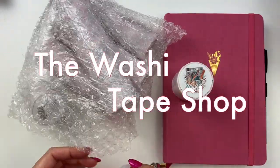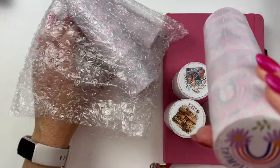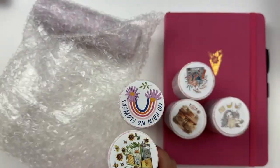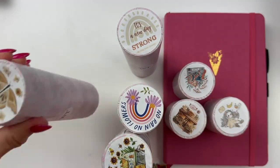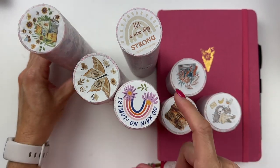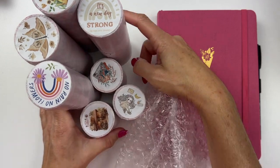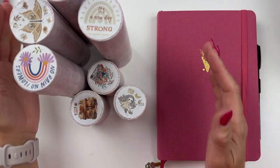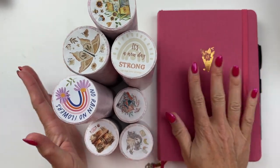The washi tape shop sent me some washi tape — thank you washi tape shop! We are going to unbox these, unroll them a little bit, and then I want to make a journaling spread in my Archer and Olive notebook. It's like a bullet journal. I've been wanting to do some inspirational journaling spreads in this notebook, so we'll choose some from this collection and create a little journaling spread.